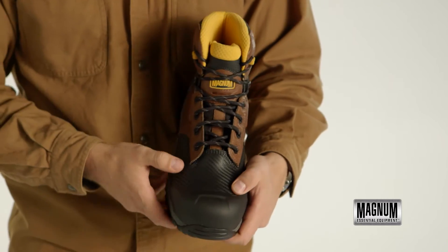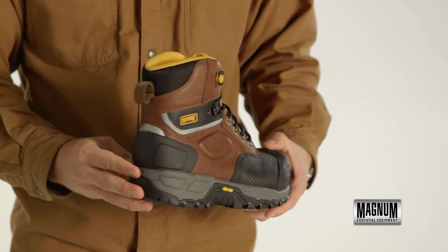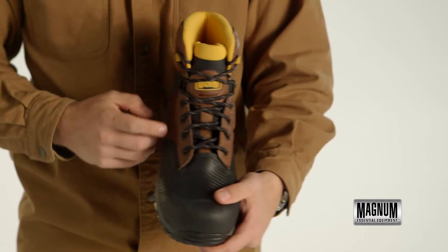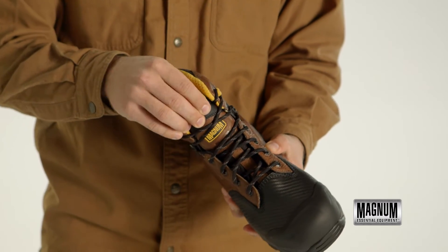On the front, a heavy-duty TPU toe guard and Composite Toe will withstand any beating a job site has to offer, and the back features an abrasion-resistant kick plate to easily take off your boots after a long day of work. A traditional and non-metallic hardware lacing system provides a secure fit, and the fully gusseted tongue keeps debris out.